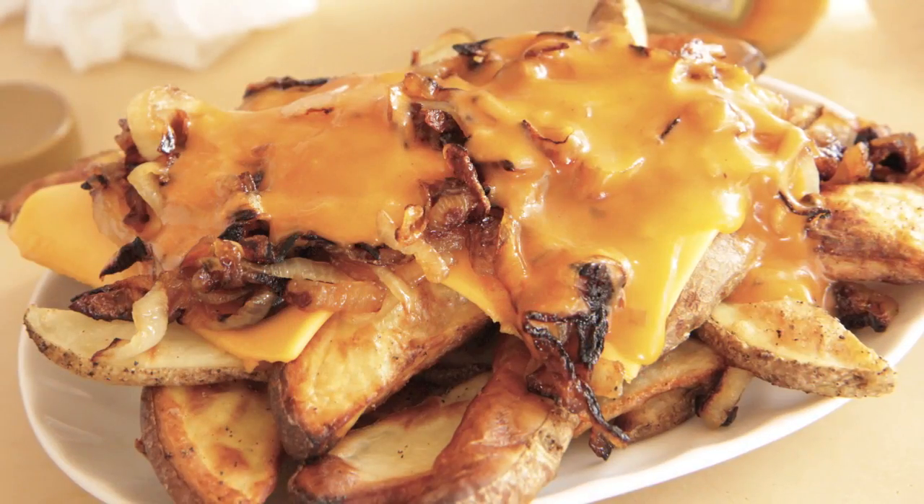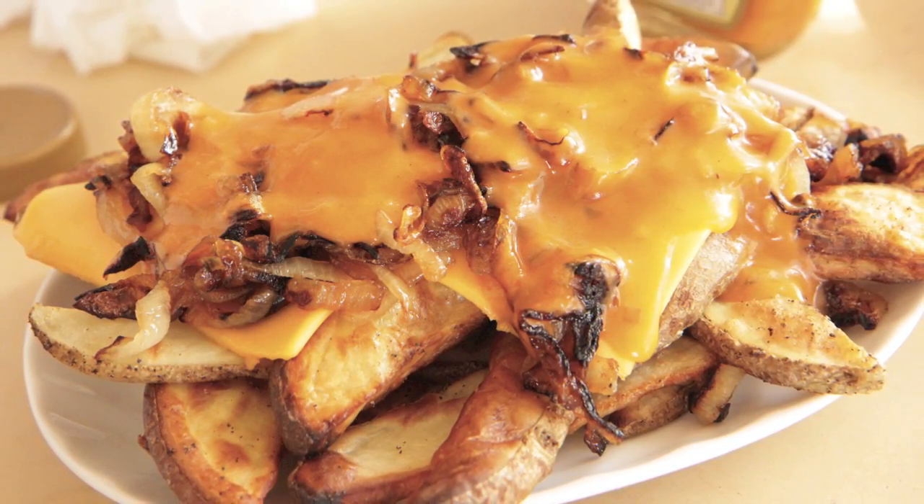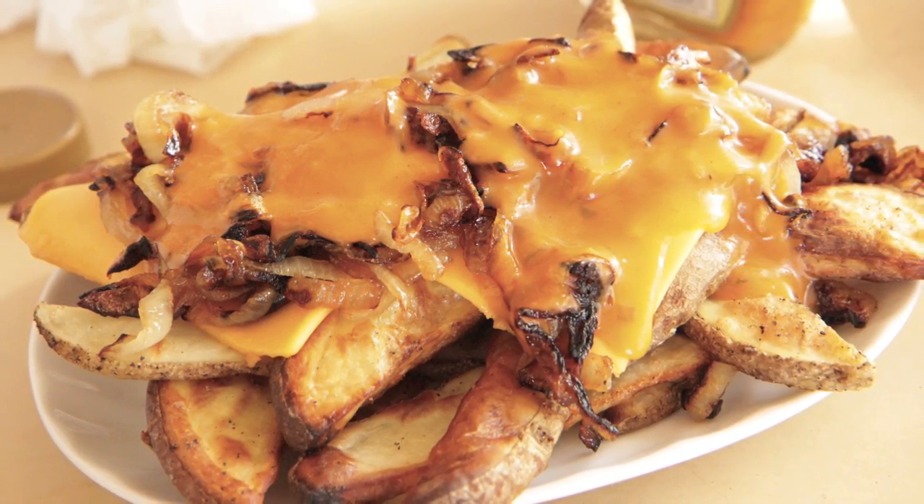Hey my sweetbees, it's TheSweetestVegan here. Today on the show we'll be veganizing In-N-Out's Animal Style Fries. Now I didn't grow up near In-N-Out, I've never had In-N-Out, but one of my fellow YouTube Next Chefs at Rich Betty suggested that I make them after I veganize Chili Cheese Fries. And I just thought that would be an awesome idea to try today. So let's get started.